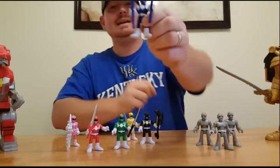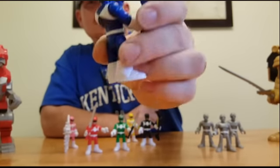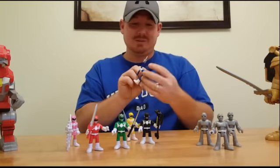We got Billy and his two lances. Let me get a better look at him — I need to get me a rotating table. I think he looks really good.